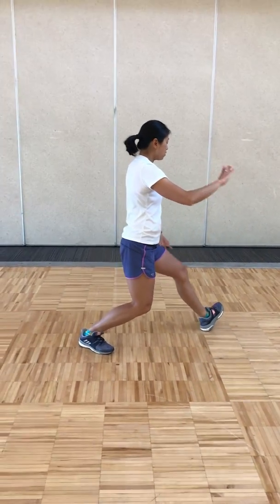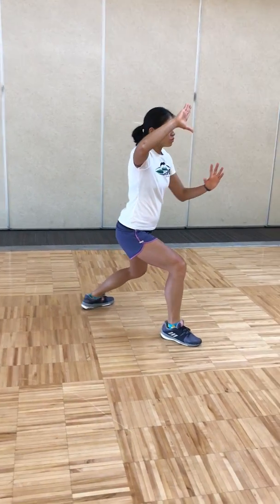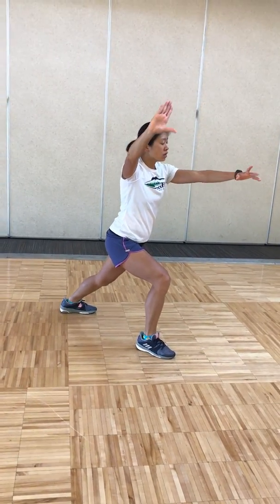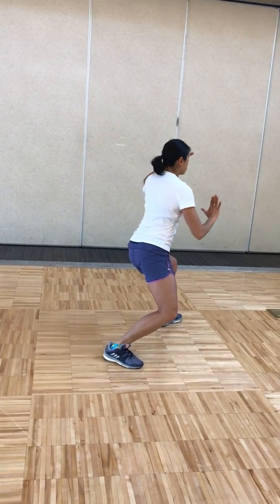Pulling back, leaning in, pivot your left foot out, pulling the ball. One more — excess shuttles to the right, breathing out. Pulling back, breathing in, holding the ball. One more — excess shuttles to the left, breathing out.